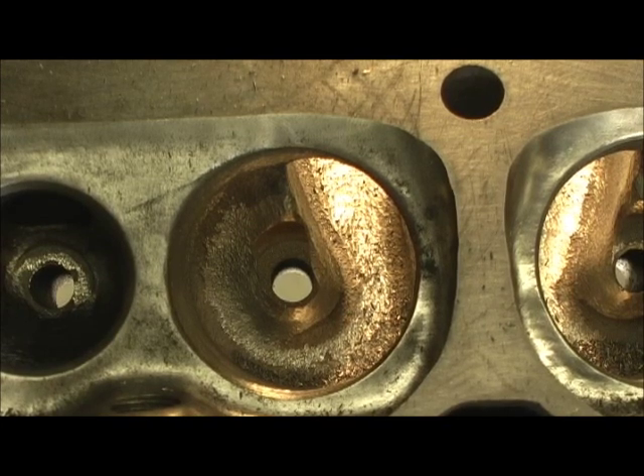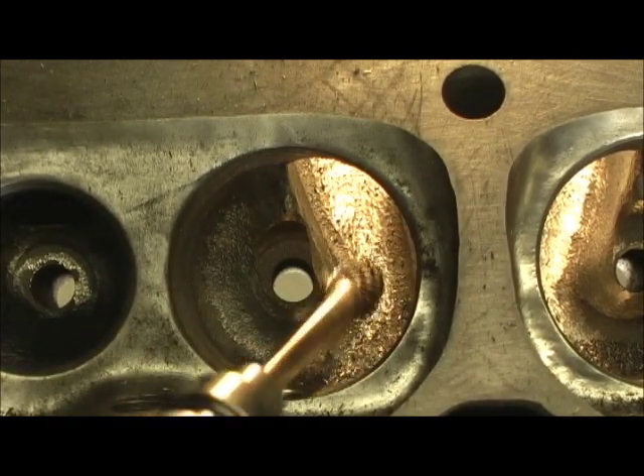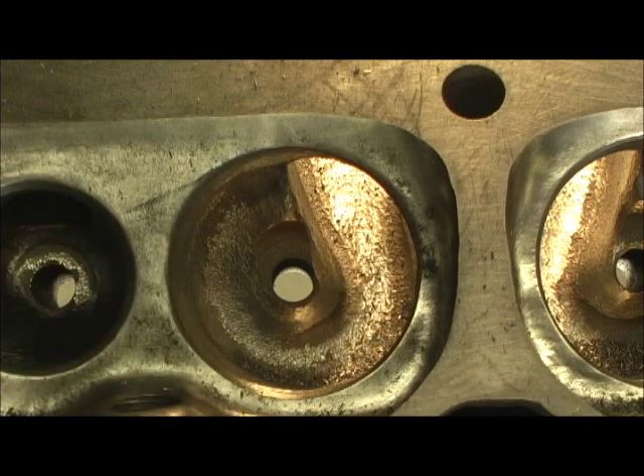I just wanted to point out this — I wish I had another one stock, you couldn't even get that through there. So anyway, let's go ahead and finish contouring it. Then I'll show you how I contour it on the short turn and blend the short turn radius on this head. It is really difficult.